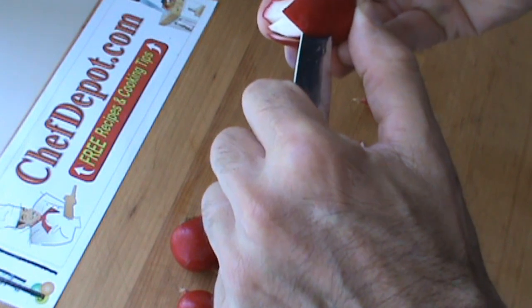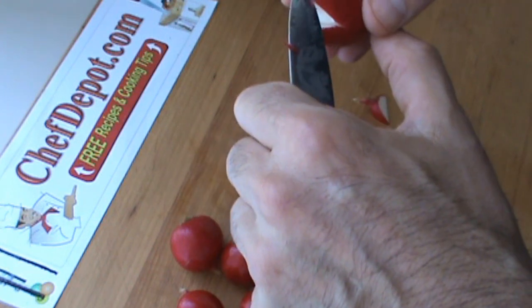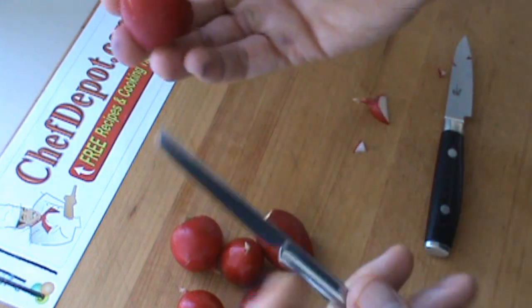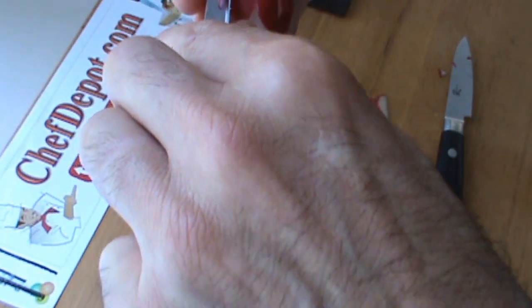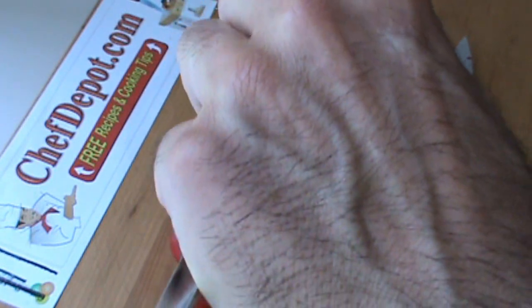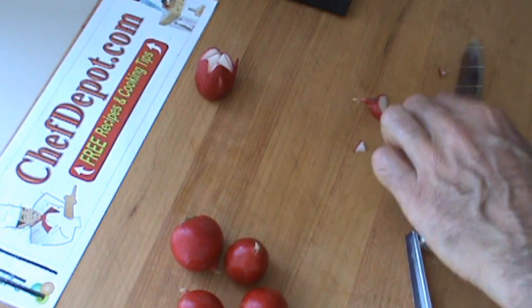Watch your fingers as you're cutting towards yourself there, but this will open right up and be kind of interesting looking in a couple of hours when it opens. You can further enhance these and make them nicer with the little V-cutter. So we're going to do a couple of different flowers here today with these radishes. Just like this — so this one's all done. This will go in cold water and we're going to move on to another one.